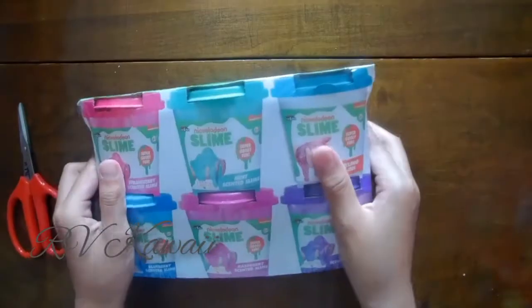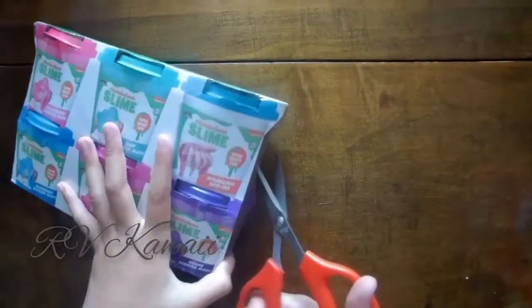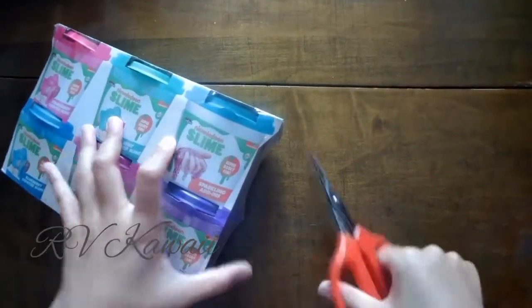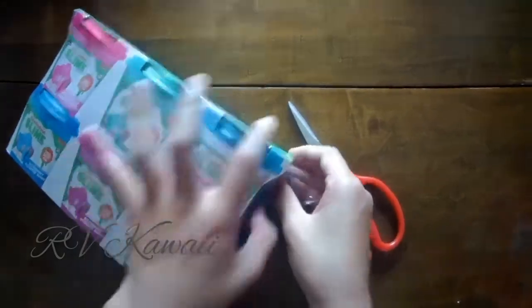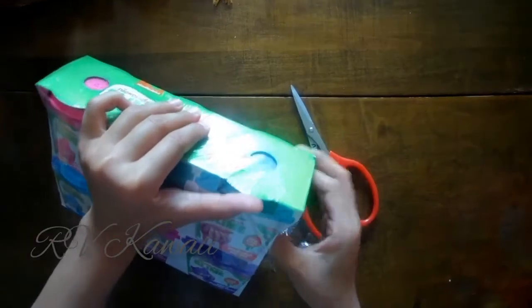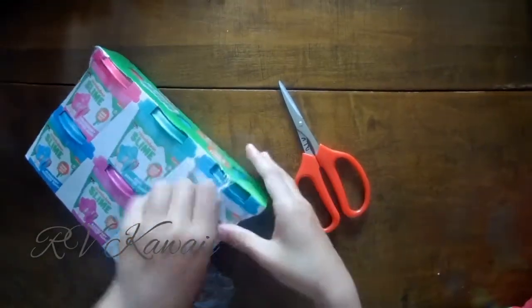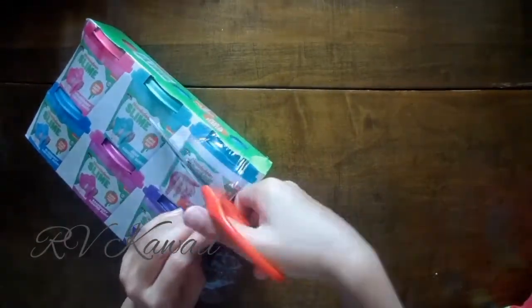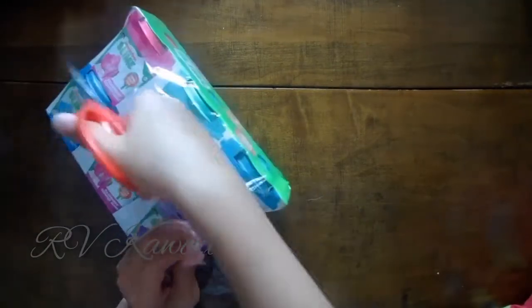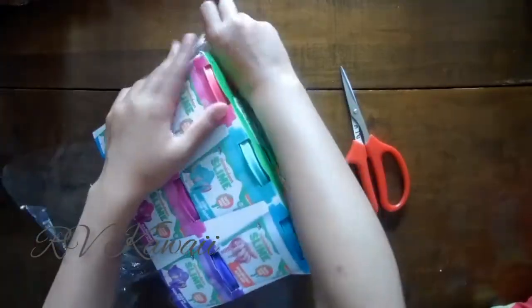Pre-made slime. I have scissors. Maybe we can open up the sparkling add-ins first. It's like a jello pack. So there is this plastic thing where you have to cut it, or you can just peel it off of your hands, but it's easier if you cut it.